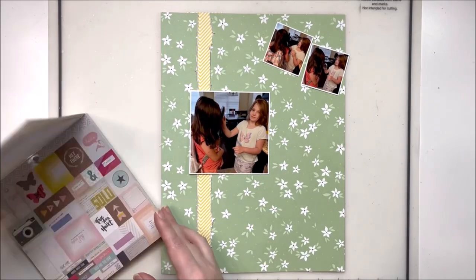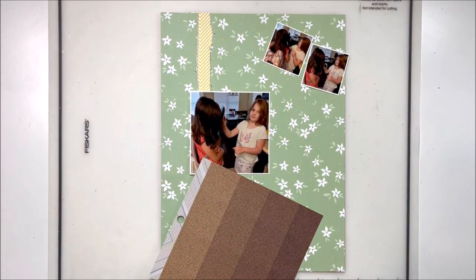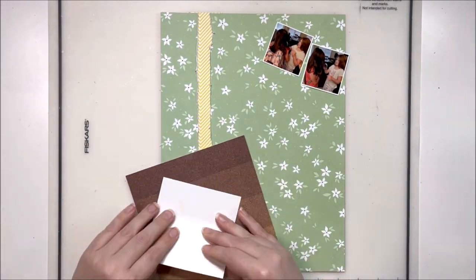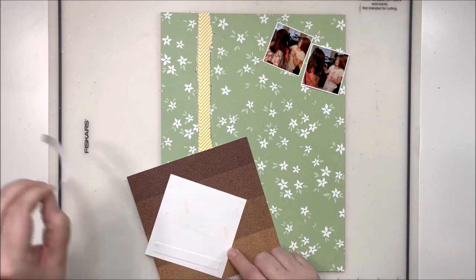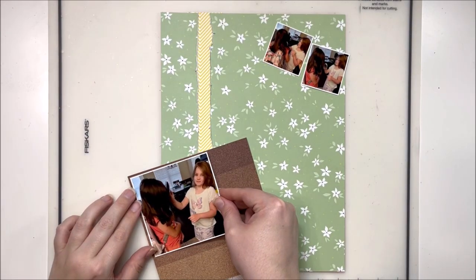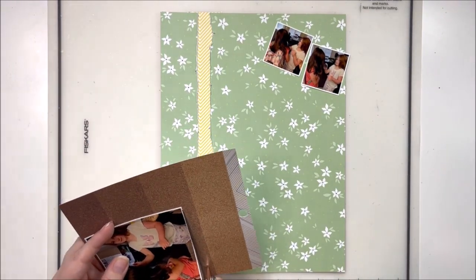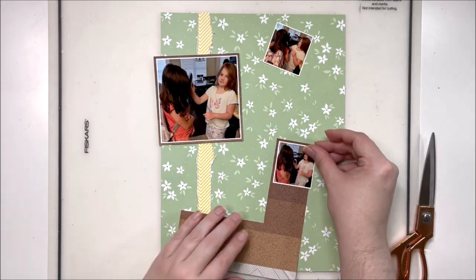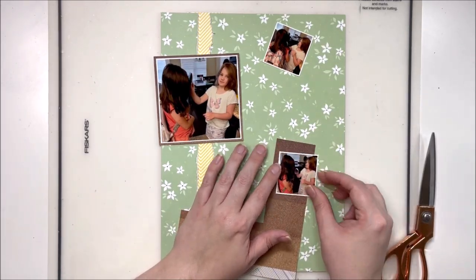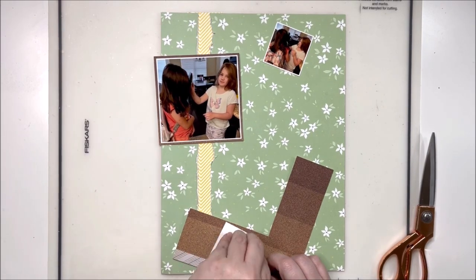For this layout I did want to bring in some neutrals because these big bright colors in the background and my photos are fairly dark. They were taken in the morning in my kitchen, which does not have windows — the windows you see in the background are actually the next room over. My kitchen can get a little dark, and that's why these photos are a bit dark too. My darling girls were getting ready for school.